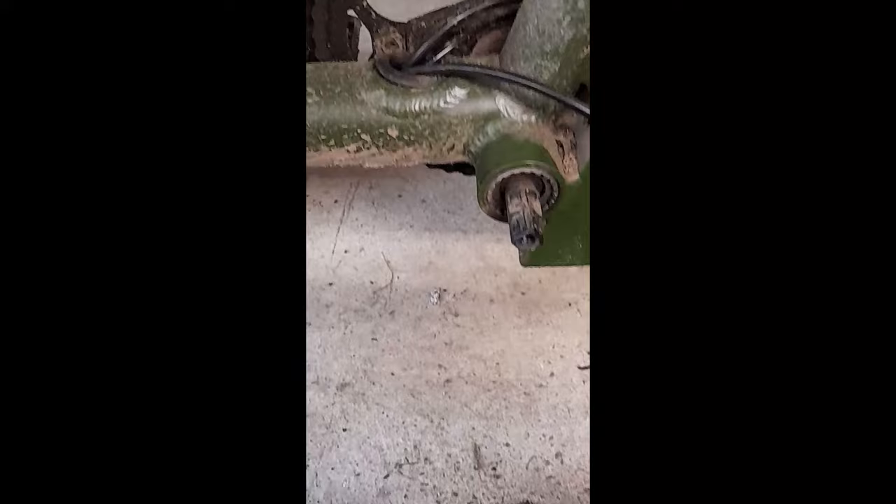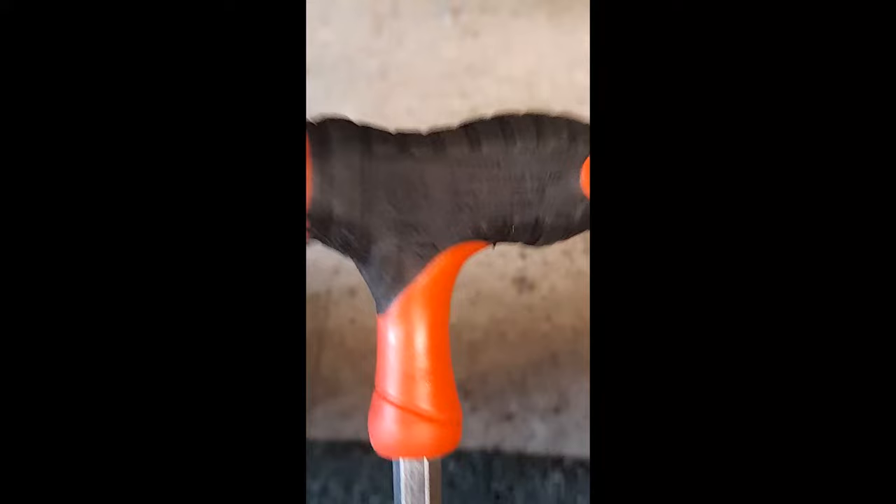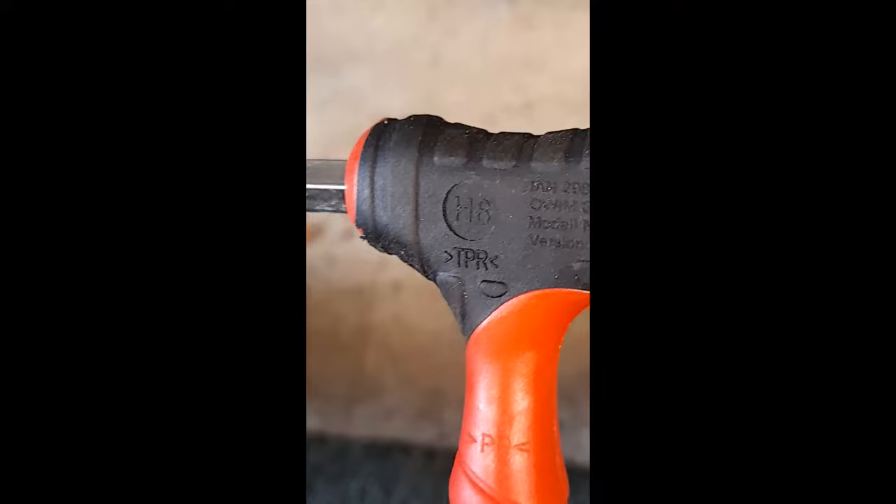I emailed the distributor but haven't heard anything back yet, so I thought it's worth having a little look. To take it apart, all you need is an Allen key — the right size to take off the bolt for the crank. I can't even see the size on that... it's an H8, there we go.